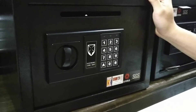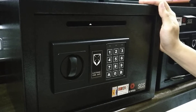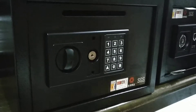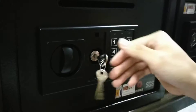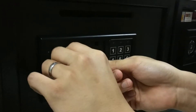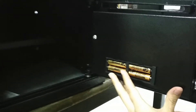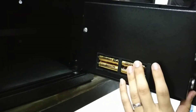I will show you how to operate our 25 GBDS Rottweiler safe. First, we need to take this off, put the emergency key in, turn to the right and hold, then turn this to the right clockwise to open. Then feed in all the batteries — four batteries, alkaline.